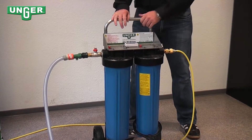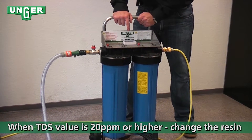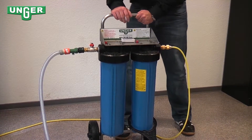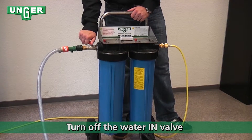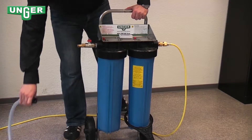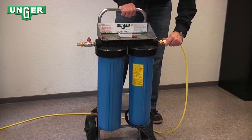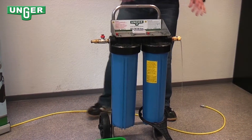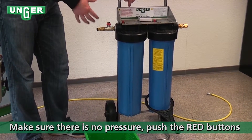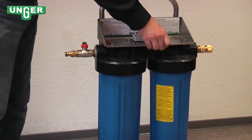Now when you're working in the field, if you notice that your TDS meter is showing you 20 PPM or higher, that means that your filter needs to be changed. The way you're going to do that is first turn off the valve coming from your input, take the hose off, take your hose running to your water-fed pole off. Now make sure that the system is still without pressure, so press on your pressure points to make sure that there's no air in there.